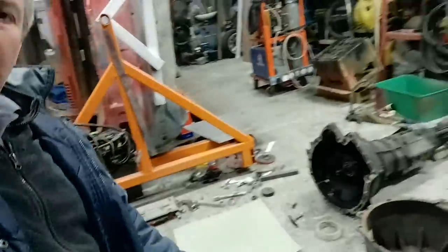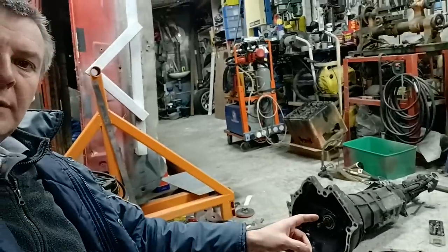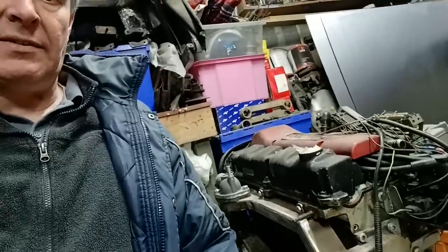Hello again everybody, welcome to another episode. Today's challenge is going to be slightly different. I'm still working on the escort but just doing little jobs not worth filming — touching up welds here and there — and I'm getting a bit fed up of that. So we're going to mess around with that gearbox, which is the Mark 1 MX5 gearbox, and see if we can make it fit our ST170 engine.